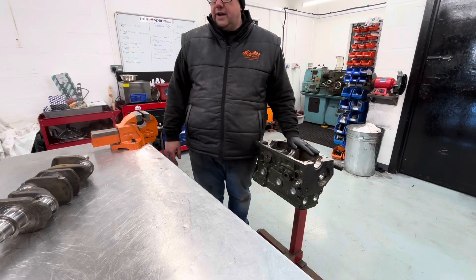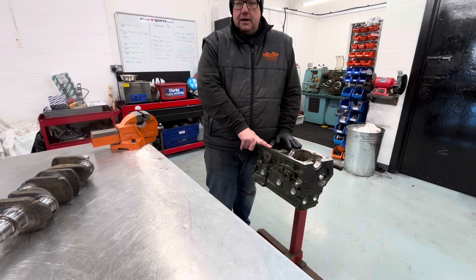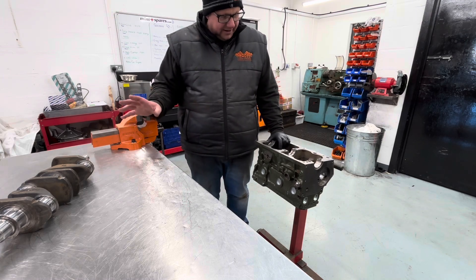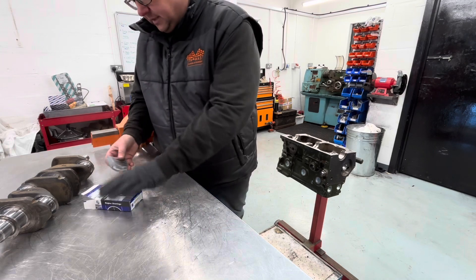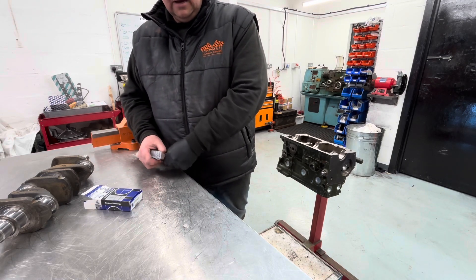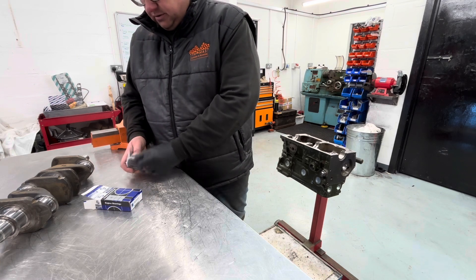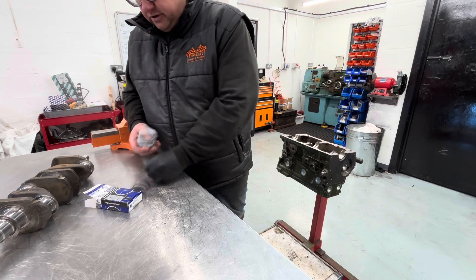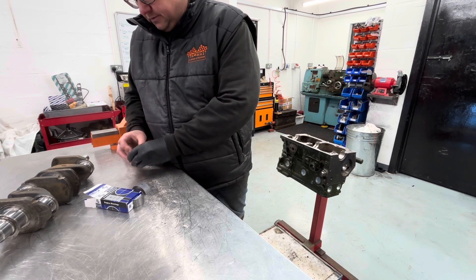We'll show you how we go about installing the crankshaft to the freshly cleaned engine block and also checking the crankshaft clearance. The crankshaft and block are fully cleaned and we are ready to start assembling. We've got everything laid out that we're likely to need. This is a brand new set of ACL bearings, which we tend to use on 99% of our builds unless we are using the race version.